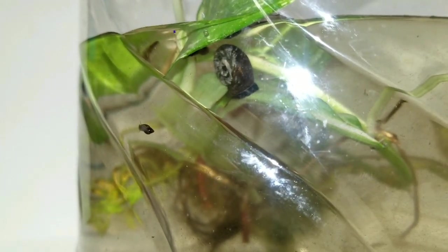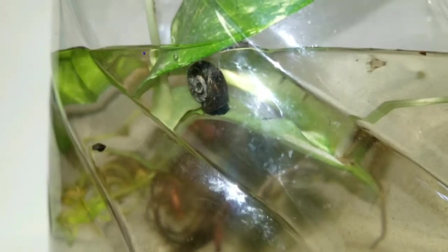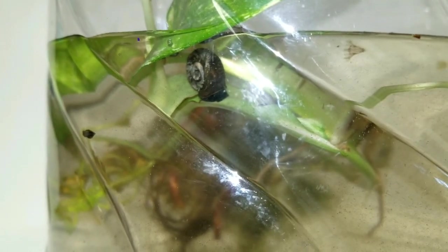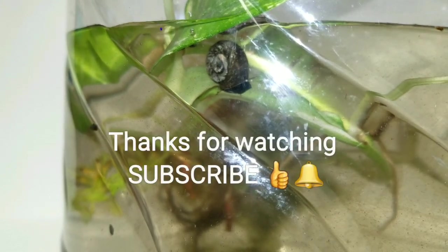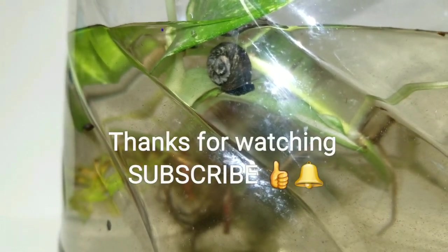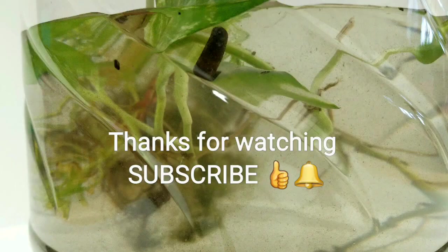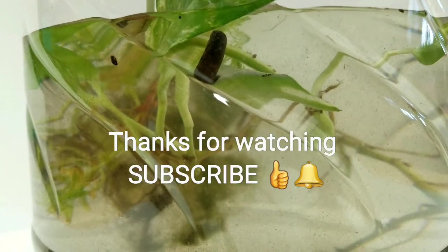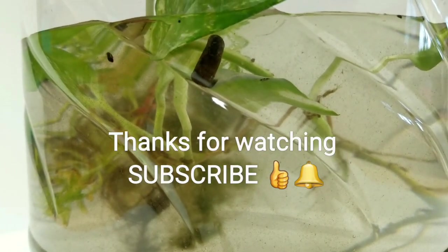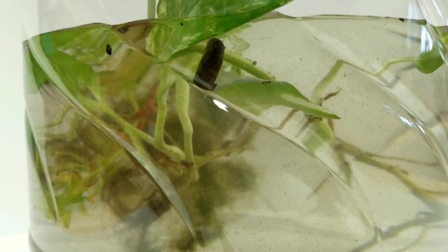I hope you like how to have your own mini pond — a mini pond at home with snails. Leave me comments down below. Don't forget to subscribe to my channel to see more amazing tips on home and how I can help make your life better.